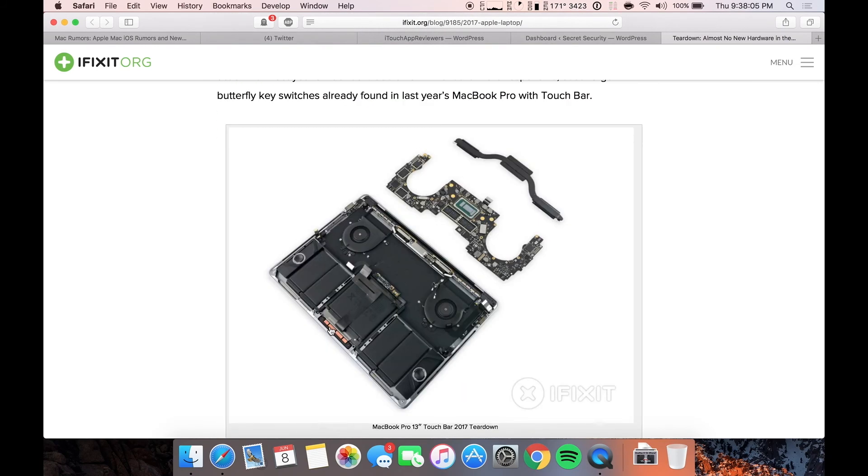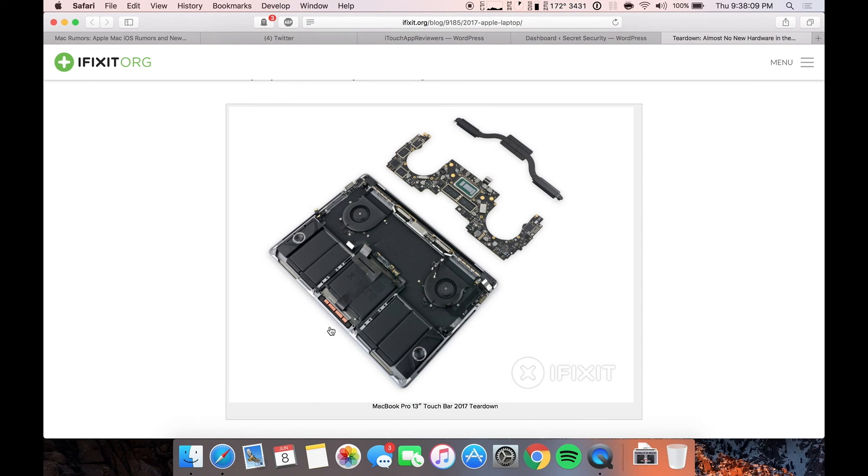I just wanted to give you a quick little update on the 2017 MacBook and MacBook Pro. Not a whole lot has changed on the inside, and it's still almost impossible to repair. That's all I got for this video, guys. If you liked it, give it a thumbs up and subscribe, and I will see you guys in the next one. Peace.